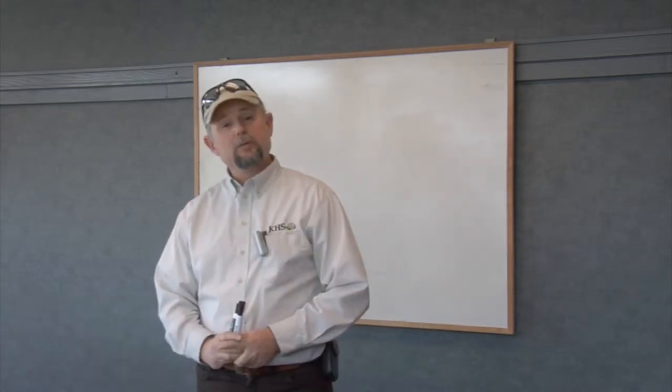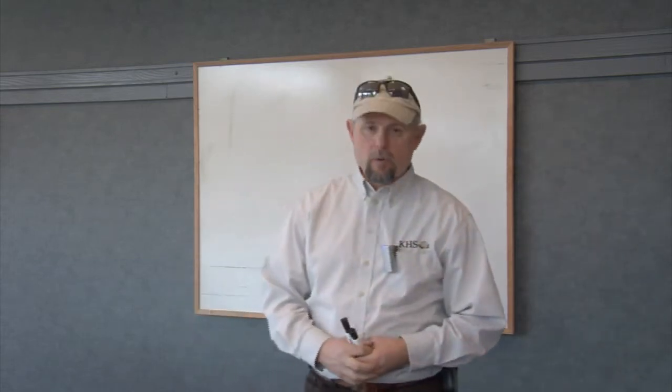Hi, this is Ken from growercoach.com and today we're going to be talking about dormant oil applications. Spring is approaching but whatever time of year it is for you, it's wise to think about dormant oil applications. It's a spray that you can cover the branches of trees, shrubs, and roses with.